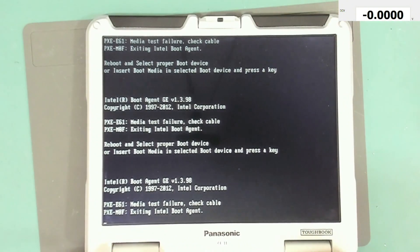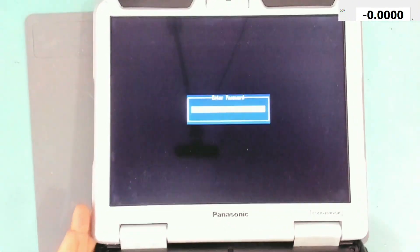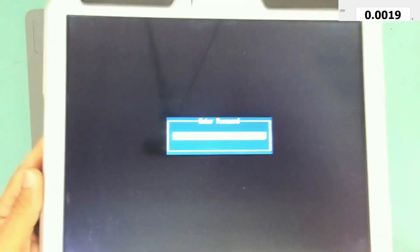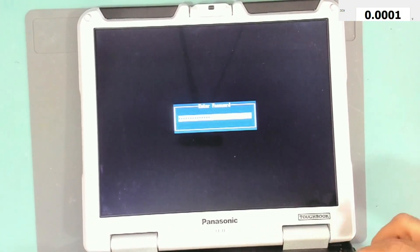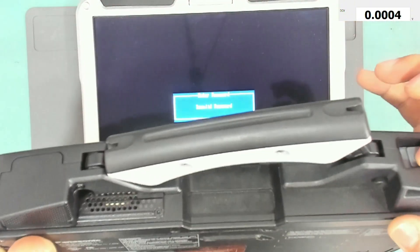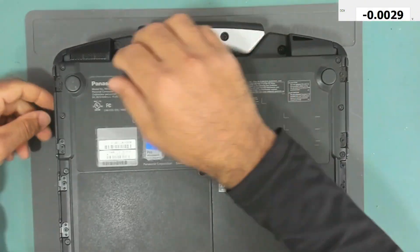Let me go to BIOS with F2. Entering BIOS — as you can see, we have a password. It says 'enter password.' The problem is I don't have the password. Whatever I try to type, it says 'invalid password.' So today let's try together and crack that password.